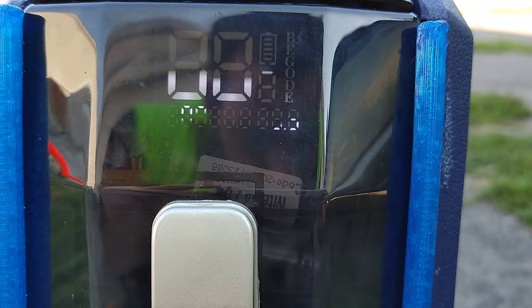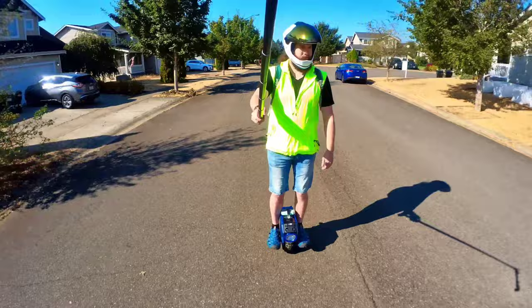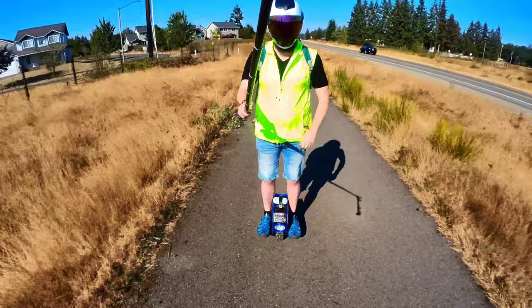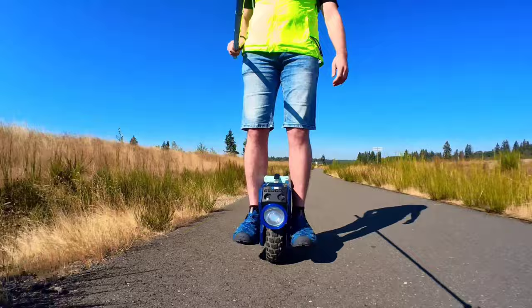Hello, all you beautiful people, and welcome back to the channel. I am super excited about this M10 IV range test review for you. I am a 220-pound rider, so please do keep that in mind. The tire pressure is about 40-45 PSI, this is completely flat ground, flat trail, and an average speed of about 15-18 miles an hour.